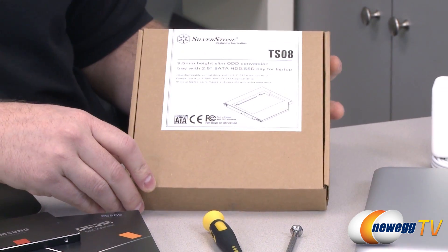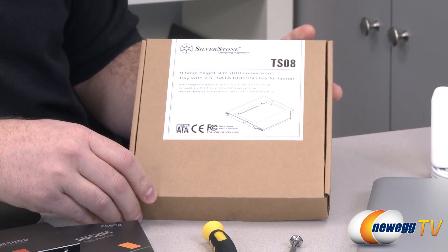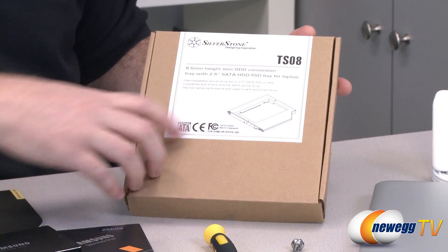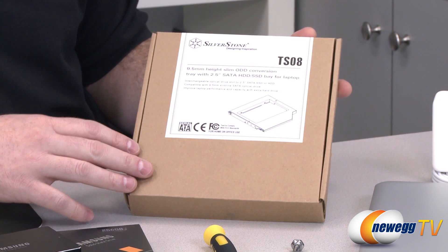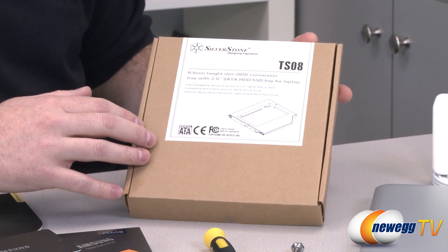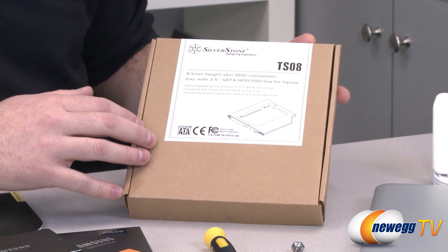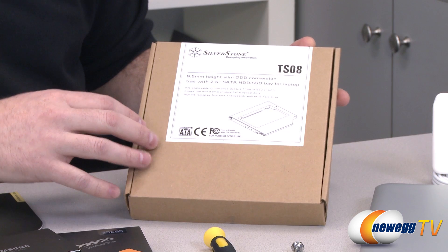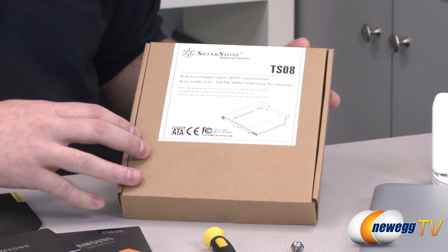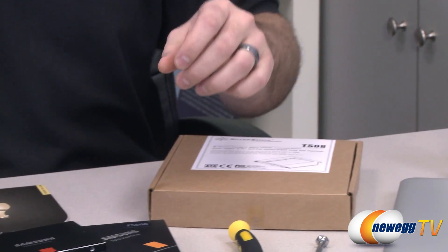We also have this little device — it's made by Silverstone, the TS08. What we're actually going to do is remove the optical drive from the MacBook Pro, and this housing allows you to install a 2.5-inch drive, specifically our SSD, into that housing. That is how we're doing the SSD upgrade. You do lose your optical drive, but those are becoming less handy to have around and many folks would rather have the SSD option.